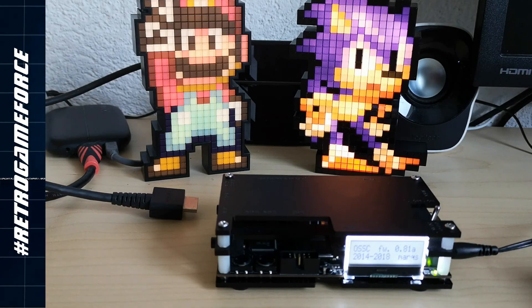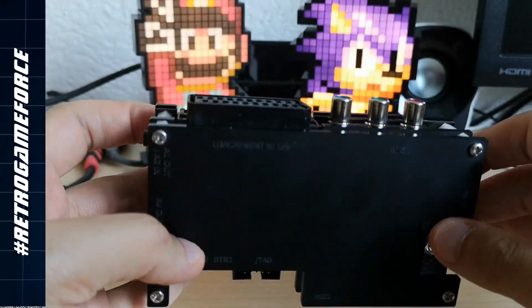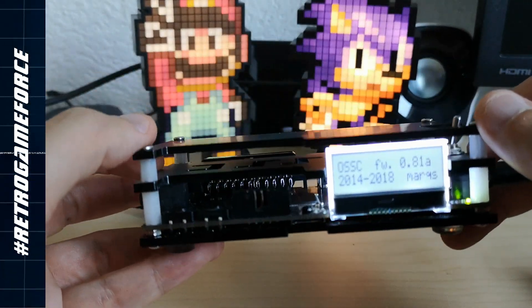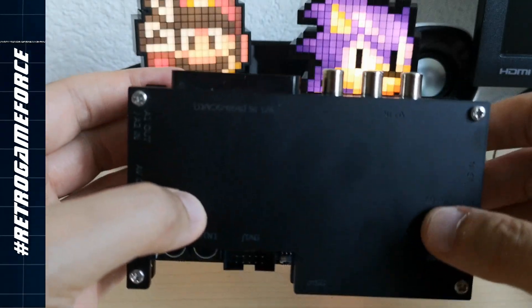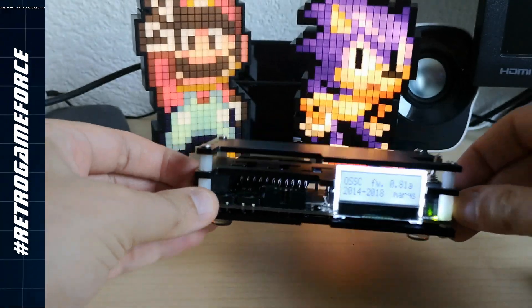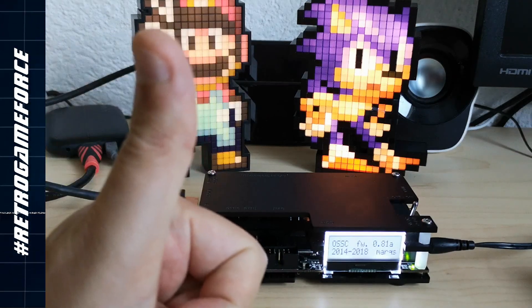Hey there, retro fans! Welcome back to RGF Retro Game Force. I have here the OSSC, the almighty OSSC. Why am I showing you a device I already reviewed on the channel? Well, not just because it's awesome, but because I got the new firmware for it — version 0.81a — and I want to go through with you guys all the new additions. Let's check the new firmware of the OSSC, the open-source scan converter. Stay tuned!